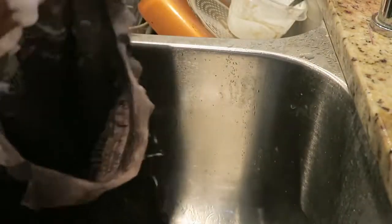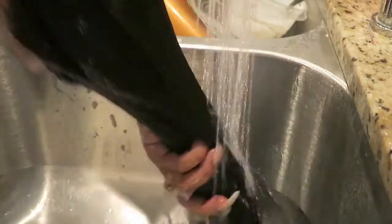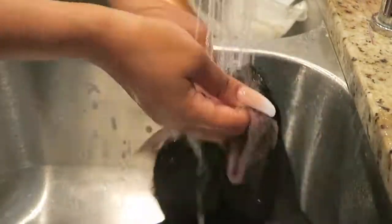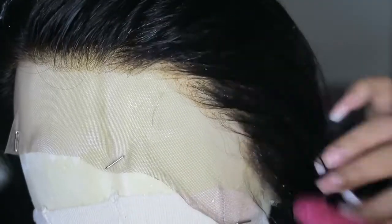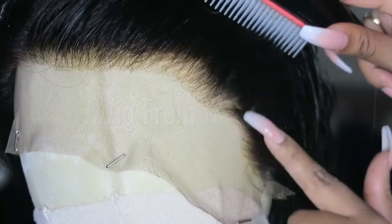The wig I'm using today is from RPG Hair. It is their Brazilian Virgin Body Wave 360 wig with 130 density. The hair is still wet and I'm just wetting the roots to see how the hairline looks.